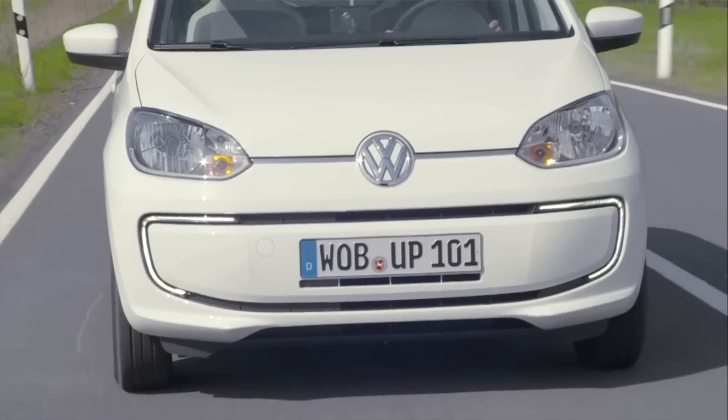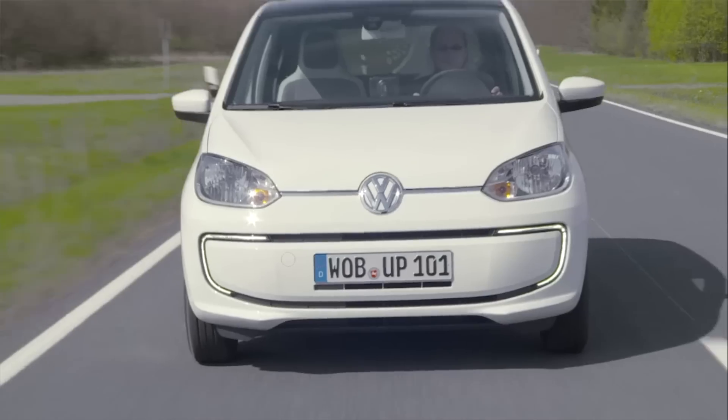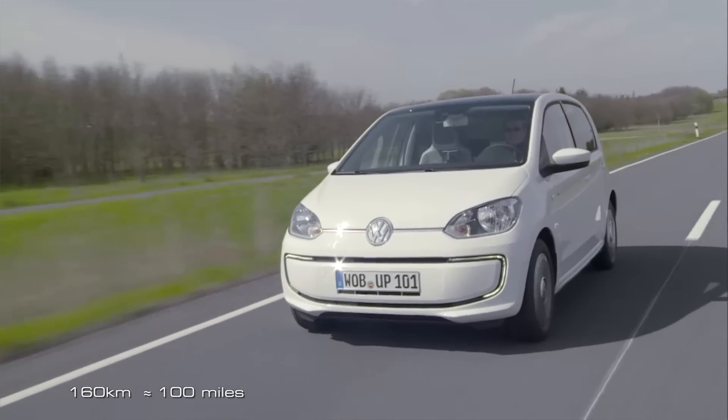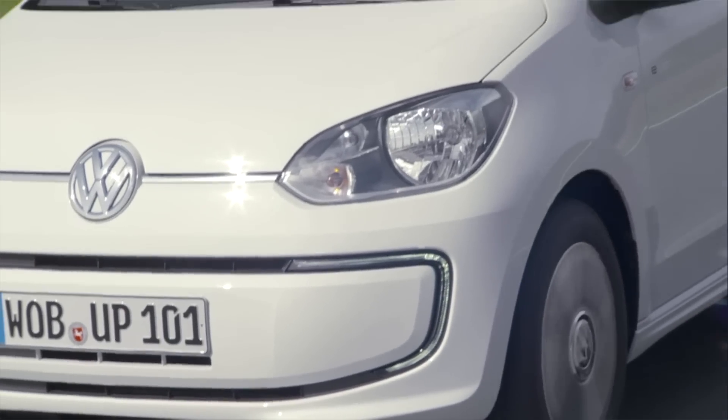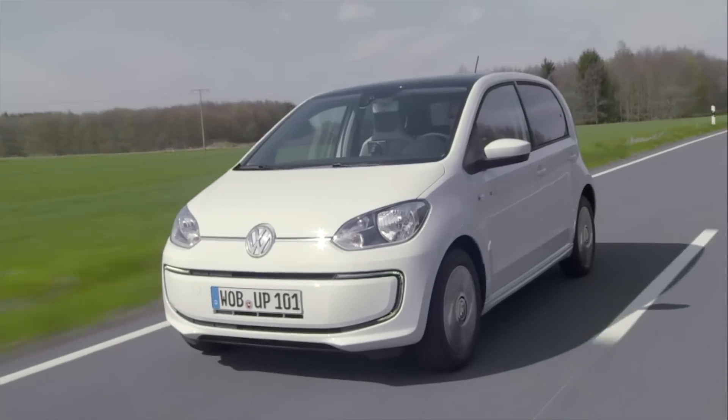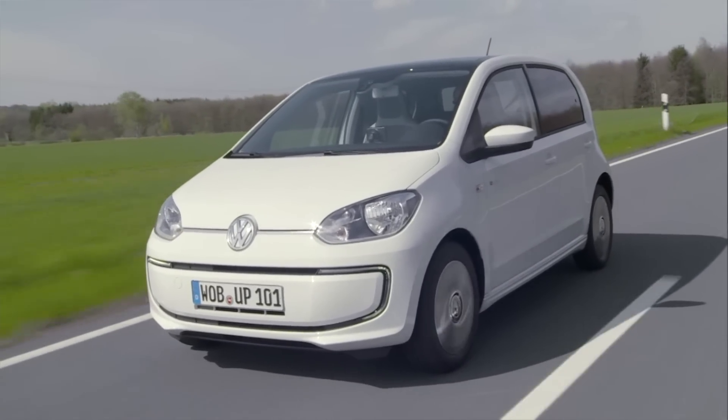If you're watching this outside of Europe, you probably don't know what the E-Up is. It's a small four-seat super-mini runabout based off Volkswagen's Gasoline Up, and it's been in production for about six years. While its original specifications included a tiny 18.7 kWh battery pack offering just 160 kilometers of range on the NEDC test cycle, the revised version — also due to debut in Frankfurt next week — has a much larger battery capacity of 32.3 kWh. It's those battery modules that have made their way into the Volkswagen E-Beetle.